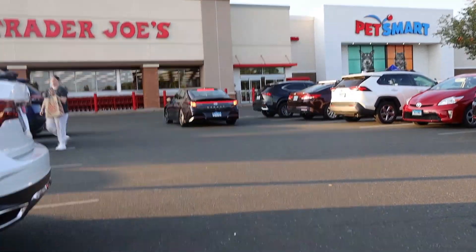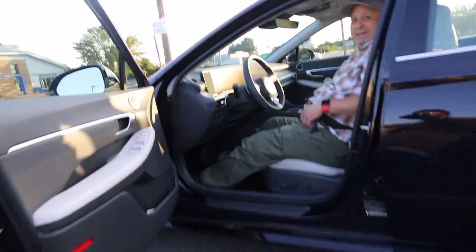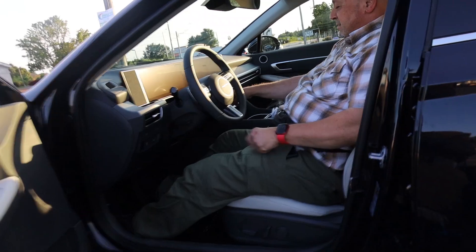Let me go park, I'll be right there. Park over here where I'm at. Push button start, no key needed — look at this.